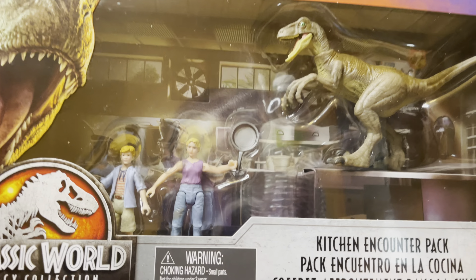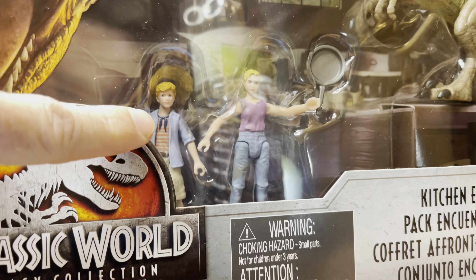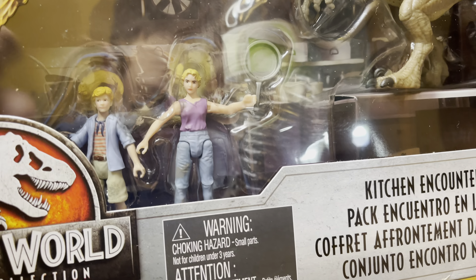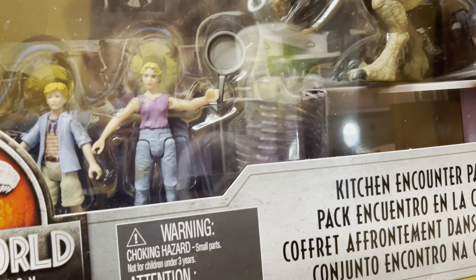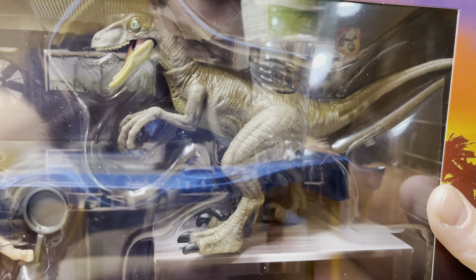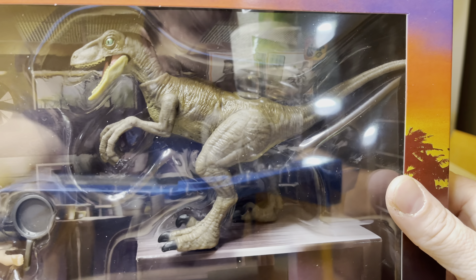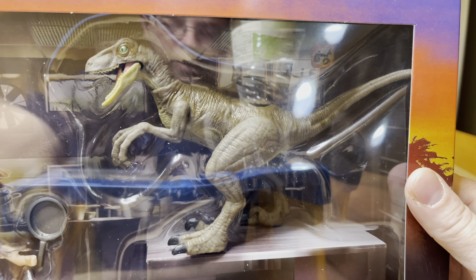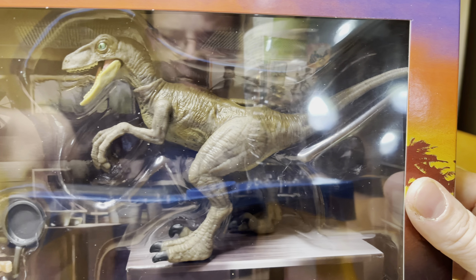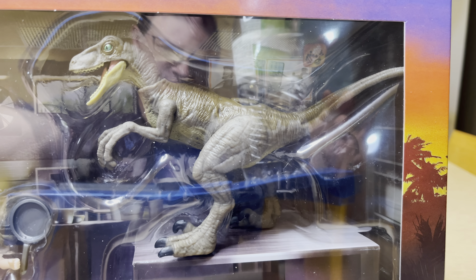This is an amazing set because not only do we get Timmy right here, but we get Lex finally. There's Lex with that frying pan from the kitchen, and there we have a Jurassic Park Raptor right there. It also has a scan code from the top with the DNA — really cool.